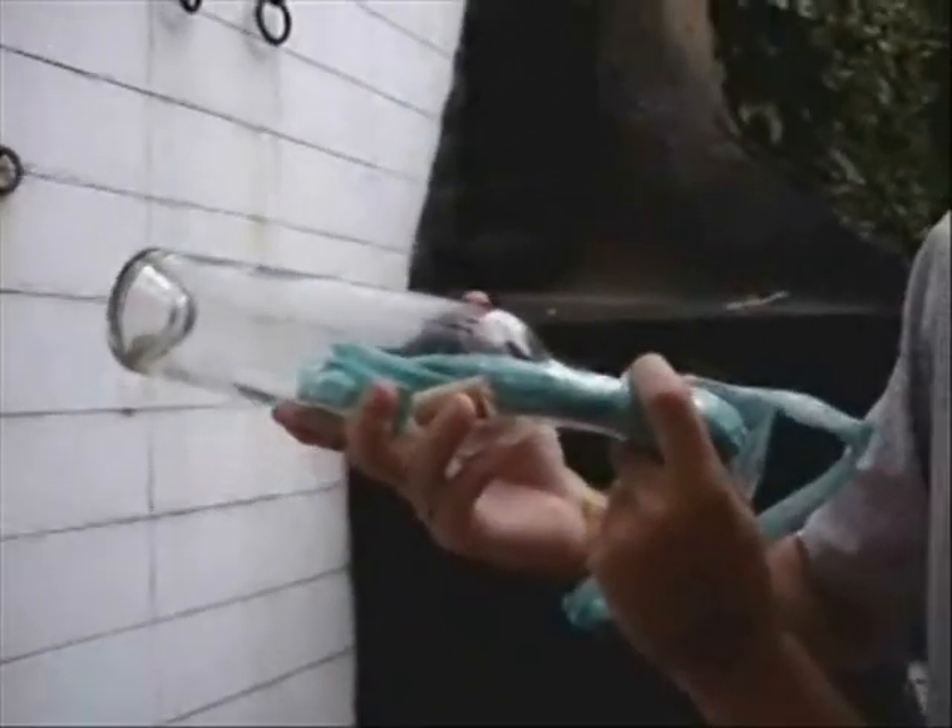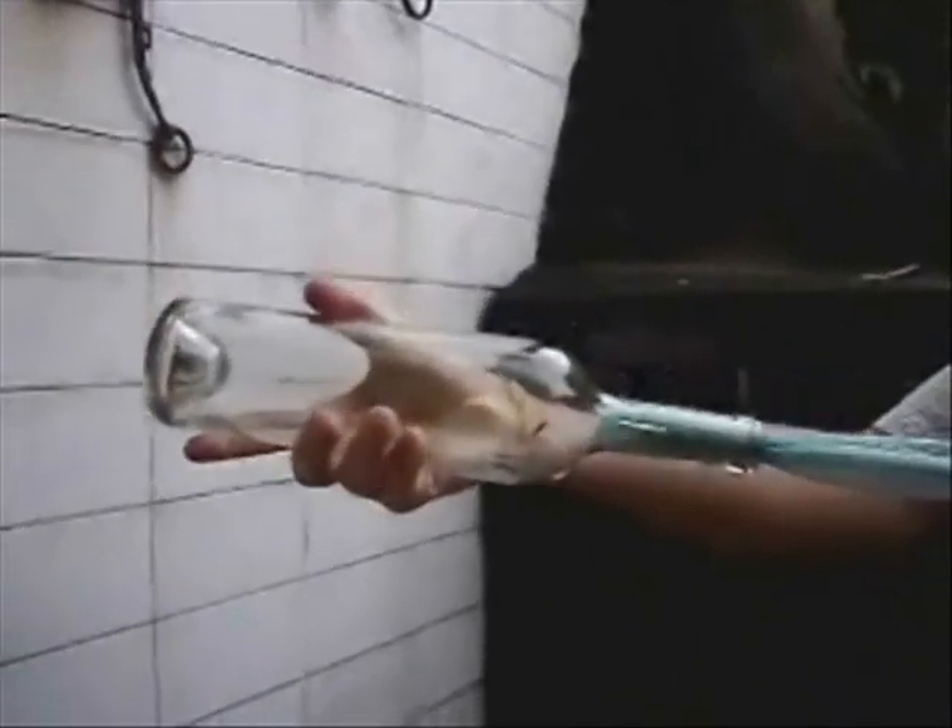Then you're going to take the bottle and blow the plastic bag. Watch. You blow the bag, and what you have to do is pull. Here's your cork. Enjoy!